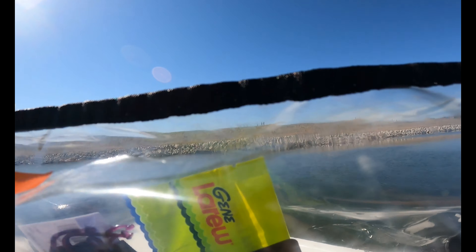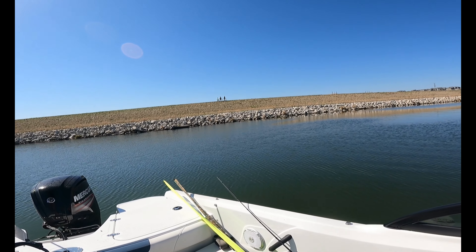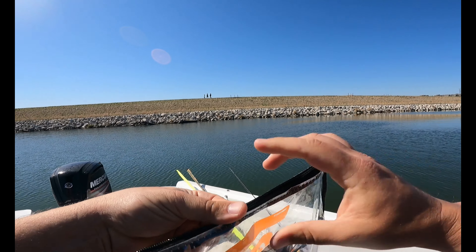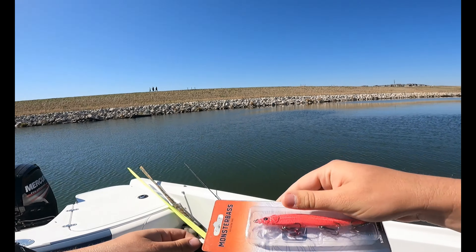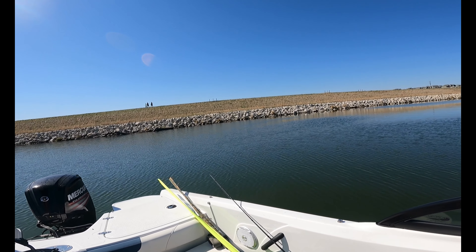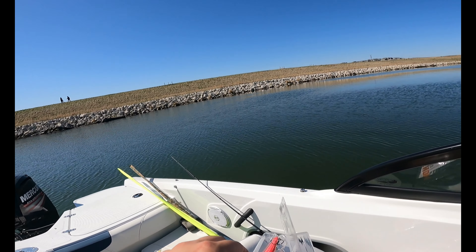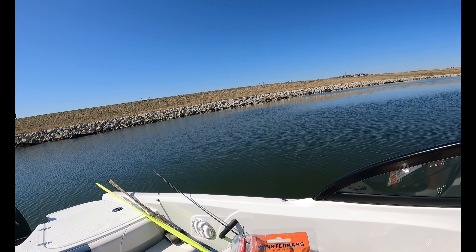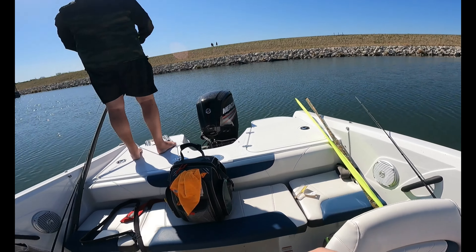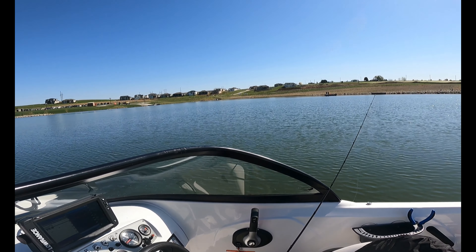Going to find the Monster Bass Slick Stick and get tied on. Going to go for one more on this guy — then we might mix it up, find some different spots, and see if we can find some bass or pike that live in here.